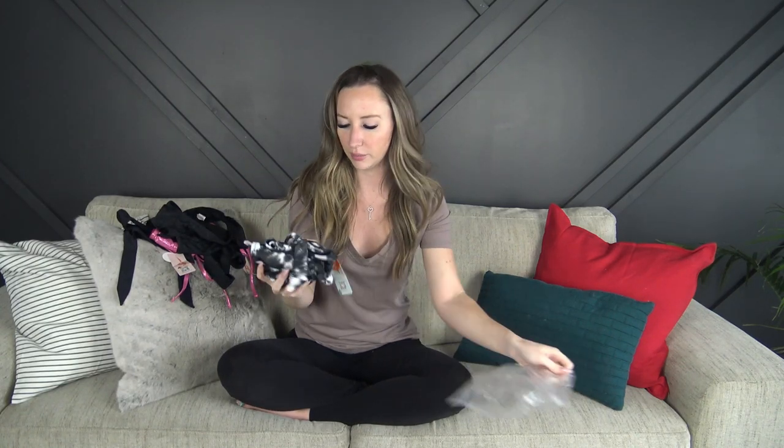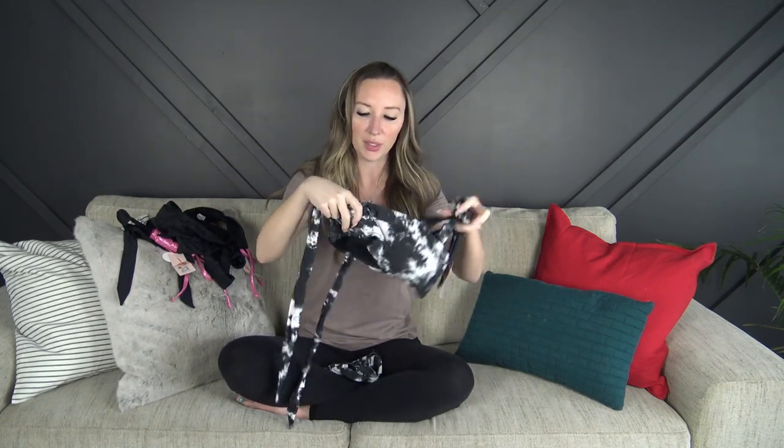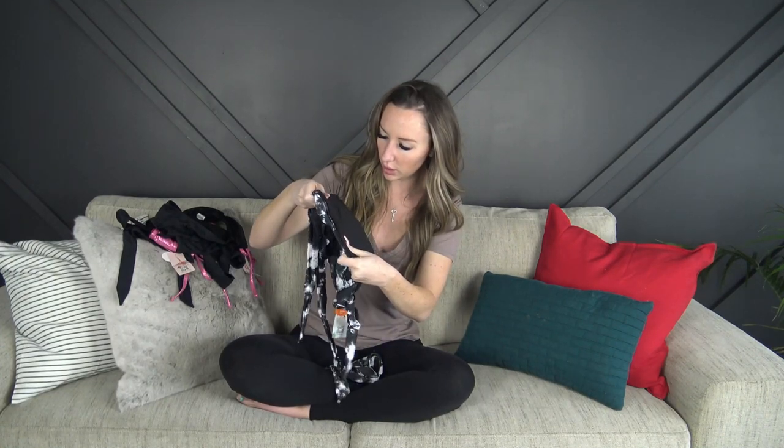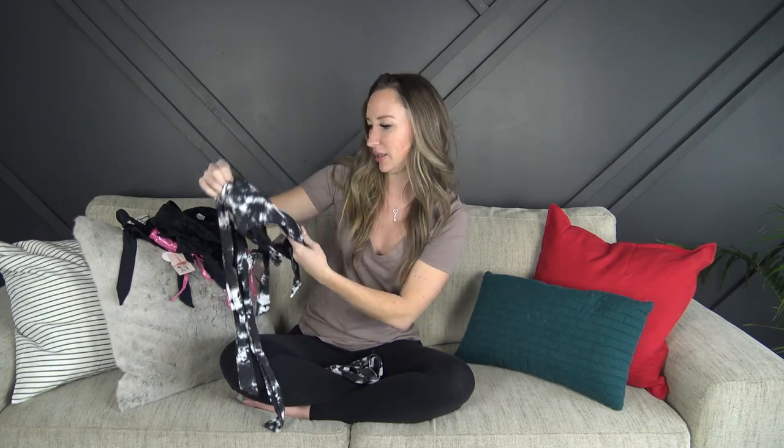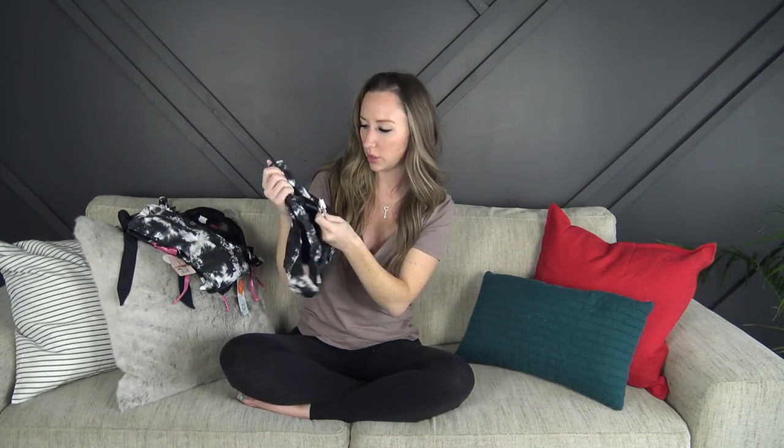Lastly, the fourth swimsuit. The straps are completely adjustable — you just tie it as tight as you want. It does have padding, again removable. This one's like a black tie-dye. It's really cute and again it has SPF built in up to 50. The bottoms are high-waisted and a little bit cheeky, really really soft, and double lined. Overall first impressions are really cute — the quality is really nice.